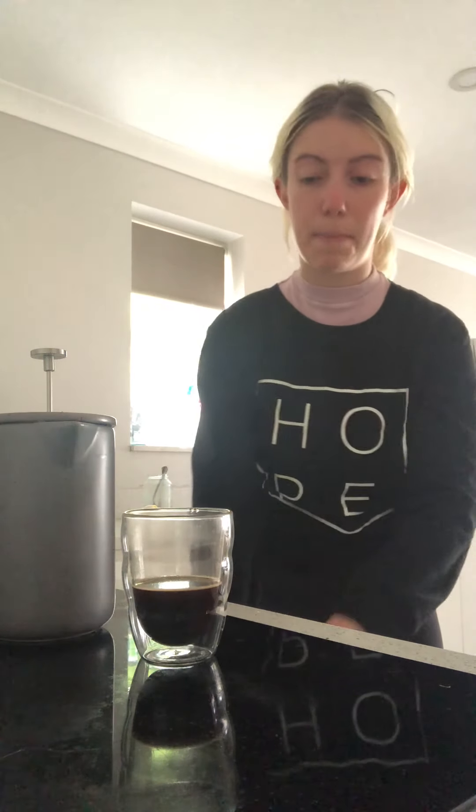Cheers — time to taste. Very bold, good body, really punchy. Not enough acidity that I can identify it, and a little bit of bitterness, but as far as the cafetière goes it's pretty balanced for a pre-ground blend.